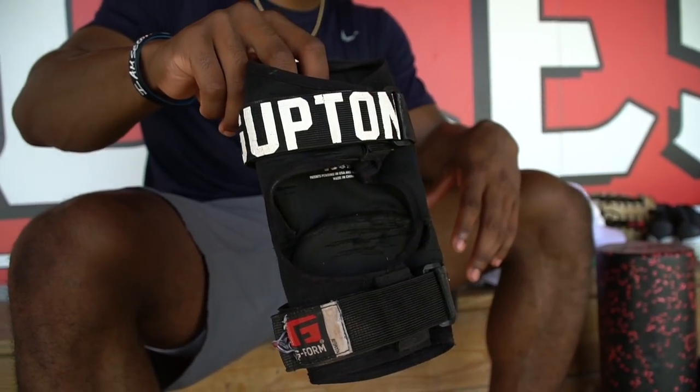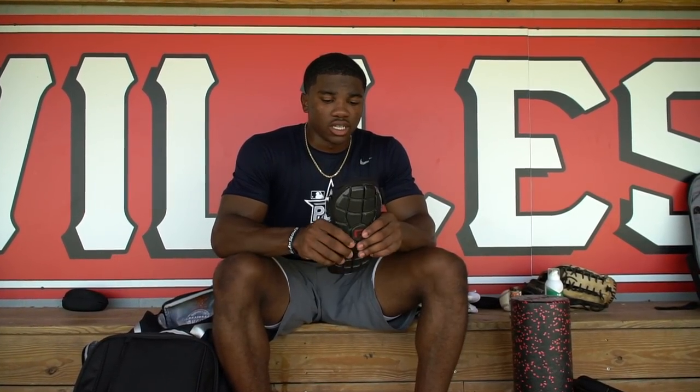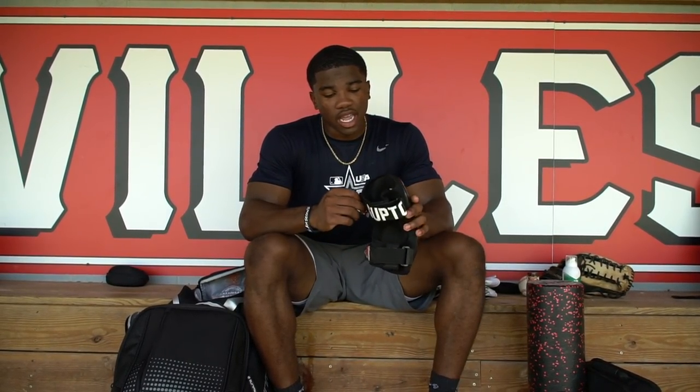Next up, I have my G-Form elbow guard. This thing is very comfortable. I used to use an EvoShield, but I just got a G-Form and I've loved it ever since. I have a black one. I'm a firm believer in protecting yourself at the plate — there's a lot of stuff that can go wrong, and having that elbow guard really makes you feel more comfortable in the box. I've seen a lot of injuries happen without one of these, so it's pretty much essential for me. I have my name on the strap — it's a custom touch. I've had this for pretty much my whole high school career.